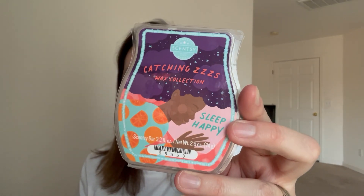I used up the Catching Z's Collection Sleep Happy - I think this just got used up in my kid's bathroom. Not a favorite. Scents I really don't like but that still make sense in a bathroom get relegated to my kid's bathroom because I don't have to smell it as much there, and it still gets used up.